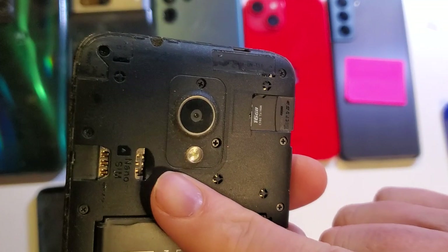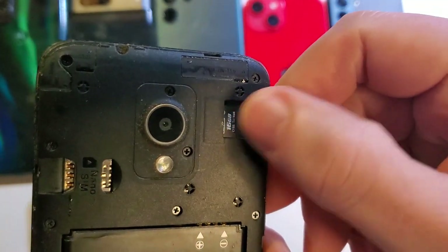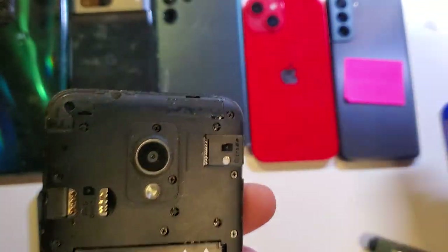The SD card is a little easier than the SIM chip to remove because it has that little black line you can see. There's actually a little lip on the SD card, so you'll be able to remove it easily.